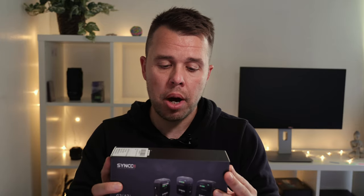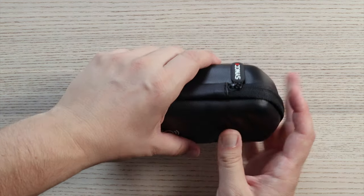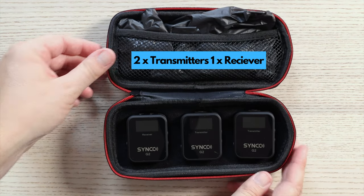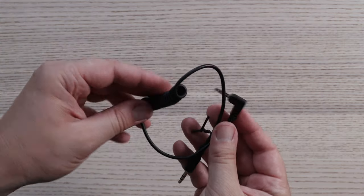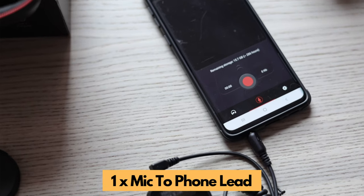Before I do that, let's jump in and take a look at what you find in this box and if it's worth your money. The Synco G2 A2 wireless kit comes in a really tidy leather case — it opens up with a zip so you can get access nice and quickly. Inside you'll find the three units: the receivers and transmitter, and also a whole host of leads in this mesh area here. The leads will connect to your camera and mobile phone, whichever you use as your audio device.